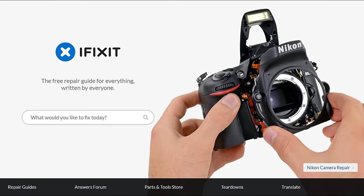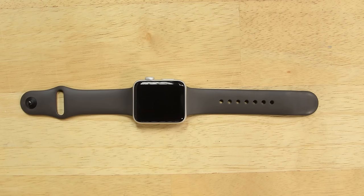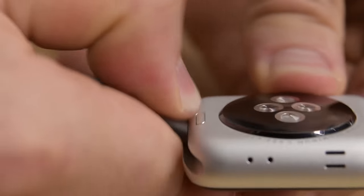Make sure to follow the step-by-step guide on iFixit.com. We're going to start this repair by removing the two bands so we have better access to the watch itself. To release the band, press the band release button and slide it out of its groove.